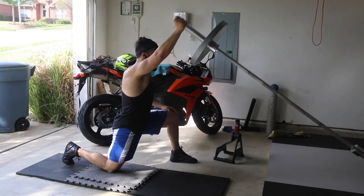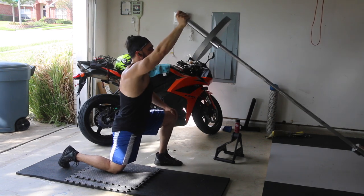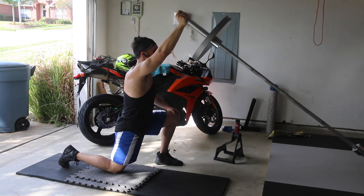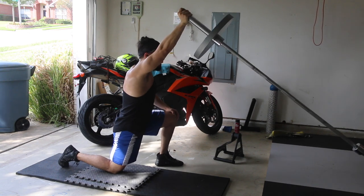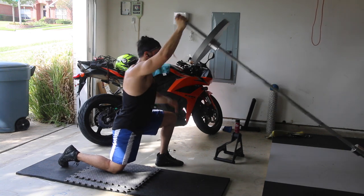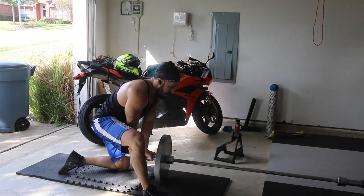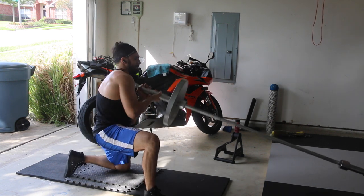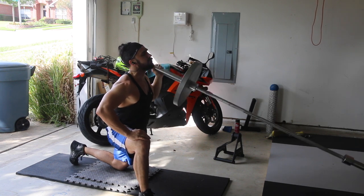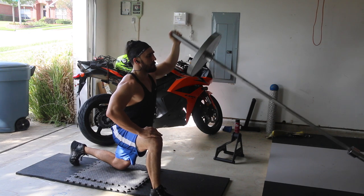On to some kneeling landmine press — this exercise is bomb. I used to pretty much never do any sort of landmine accessories, with the exception of maybe a neutral grip landmine row every once in a while if I was at a gym that had access to it. I never did any pressing movements with a landmine, really just because I was using dumbbells and other exercises. There are so many varieties out there and I just never used these very much.